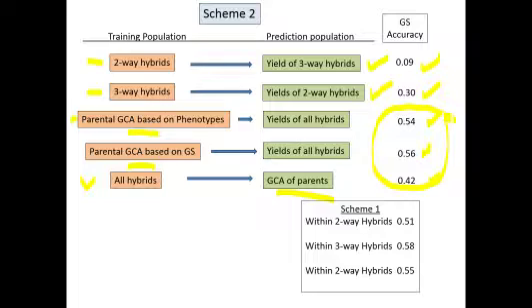And if you looked at scheme one — cross-validation — you can see that the accuracies attained there were actually quite good.